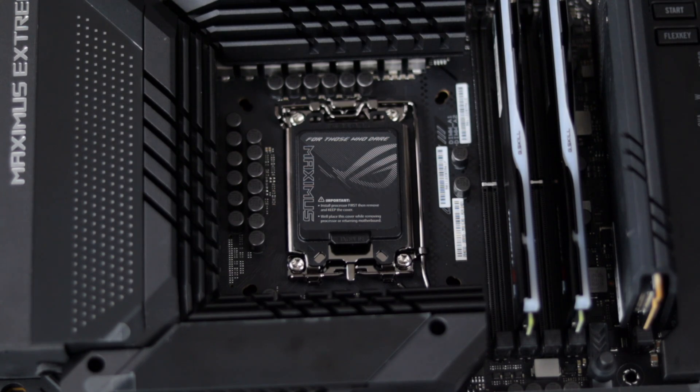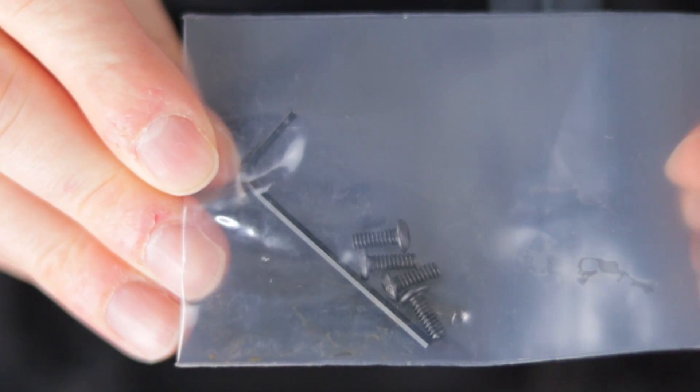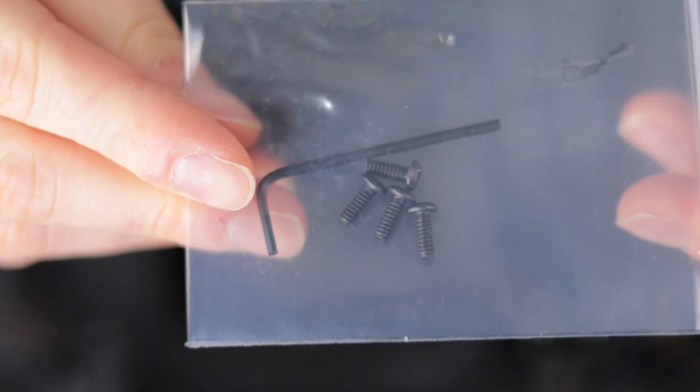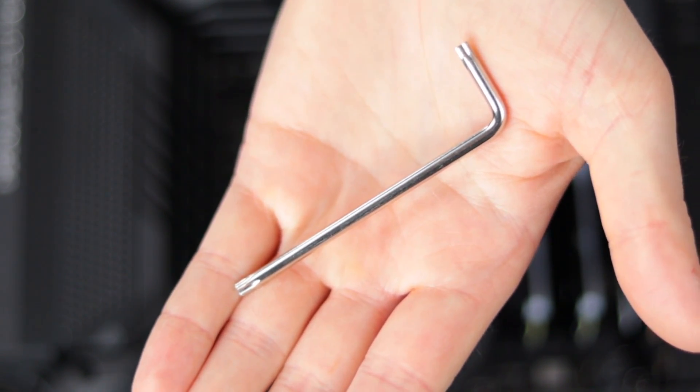The Thermal Grizzly contact frame comes with the contact frame itself, a package of hardware with an Allen key for installation, as well as another tool to remove the Intel ILM.